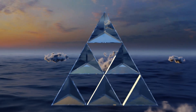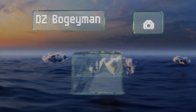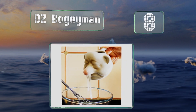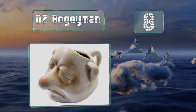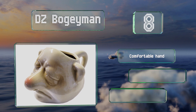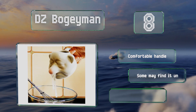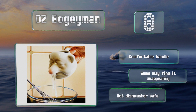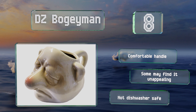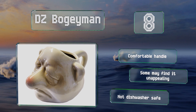Starting off our list at number 8: if you're searching for a novelty item that'll still perform fairly well, then the DZ Bogeyman is worth a look. It's designed in the form of a grumpy gentleman and is supposed to work with multiple eggs at once, but this can cause it to become slow. It's equipped with a comfortable handle, however some may find it unappealing and it's not dishwasher safe.